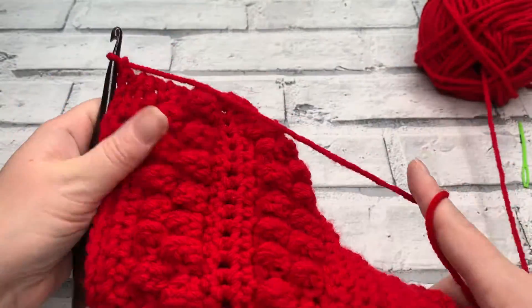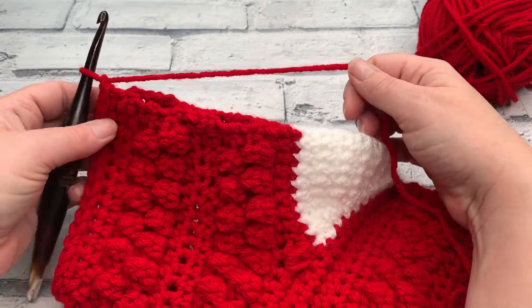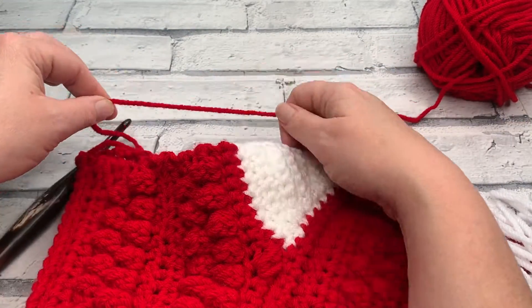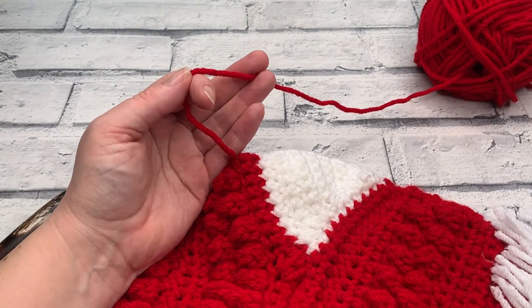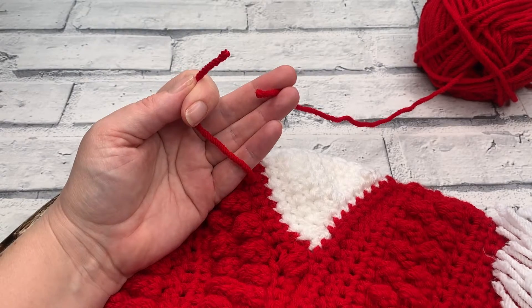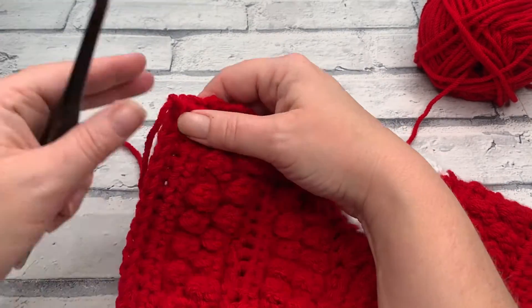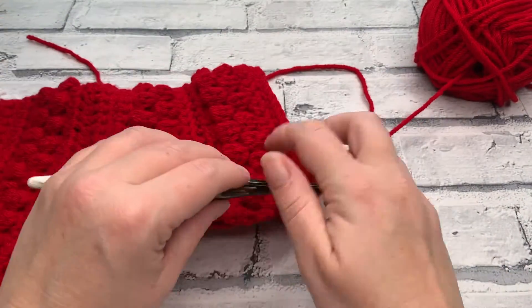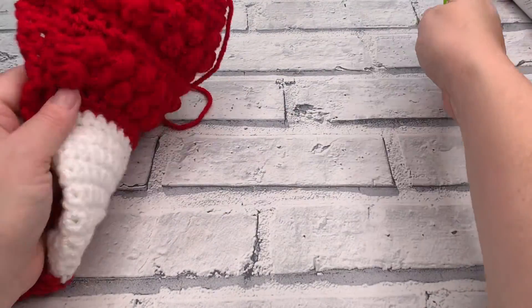You're going to need a tail long enough for seaming — roughly three lengths of the section you're seaming, and I always do a little bit extra. Then fasten off, using your hook to bring that through, with a little chain one to create a knot. And we're finished with that colour for now.